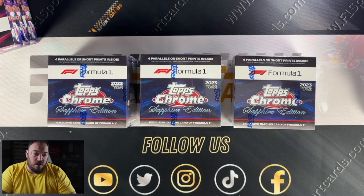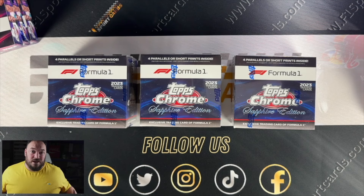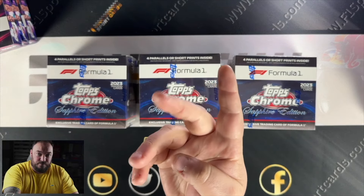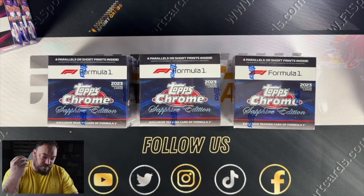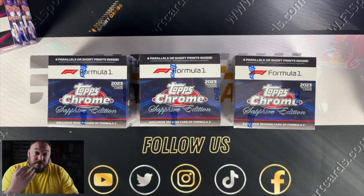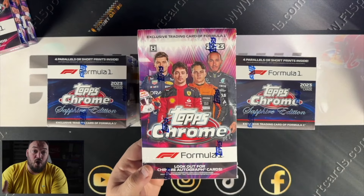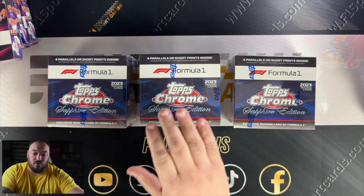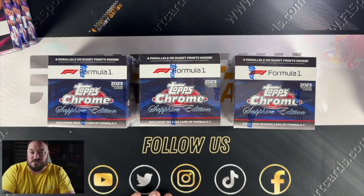We have got here the brand new Topps Chrome Sapphire Edition. These are the same as Chrome — they have the same images, the same checklist, the same 200-card base checklist. But what's unique about these is that in every single box you're guaranteed four parallels or short prints. The short prints are the image variations; there are 10 of them in here potentially, and you can hit coloured versions of them. In this one you can hit the image variations, but in regular Chrome you can only get them as a refractor — the shiny card — with no colours. So if you want a coloured version of Michael Schumacher, Ayrton Senna, Lewis Hamilton, or Max Verstappen, you have to go for the Sapphire product.